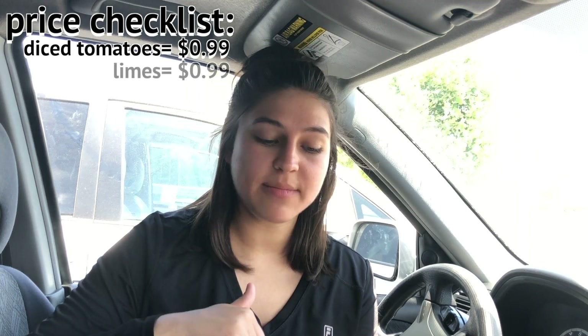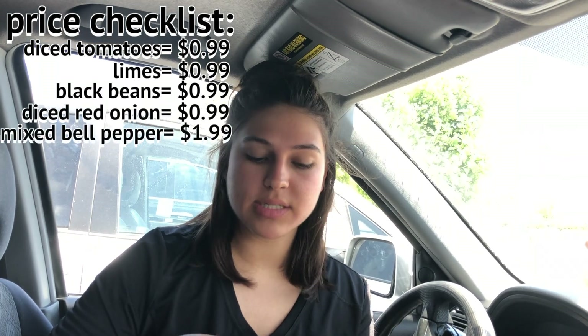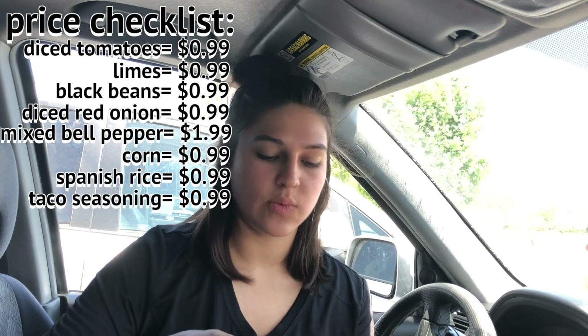My diced tomatoes cost $1.00. My fresh limes cost $1.00. My canned black beans $1.00. My diced red onions are $1.00. My mixed bell peppers are $2.00. My canned corn was $1.00. My Spanish rice was $1.00. And my taco seasoning was $1.00.